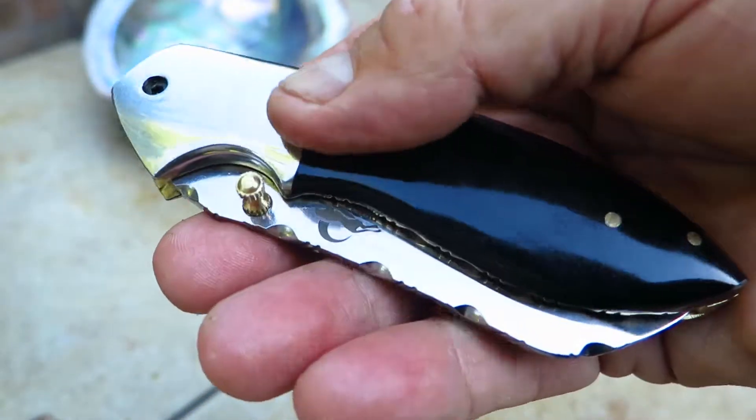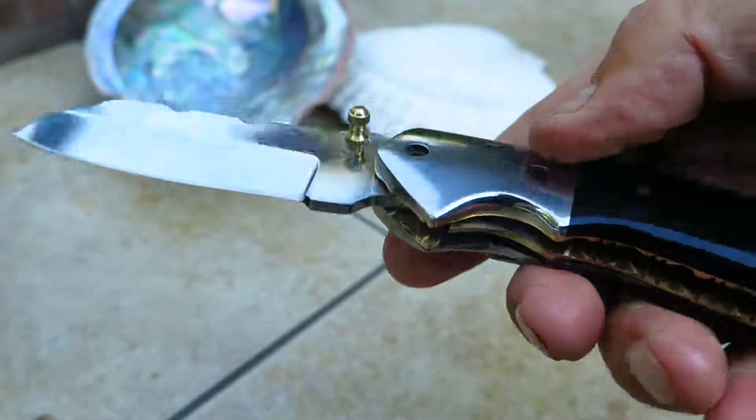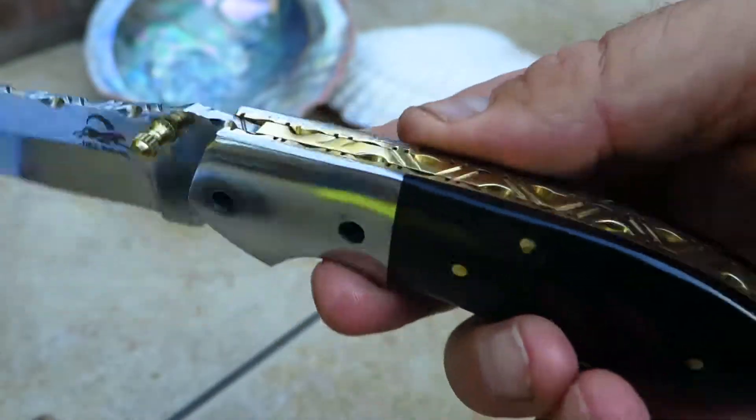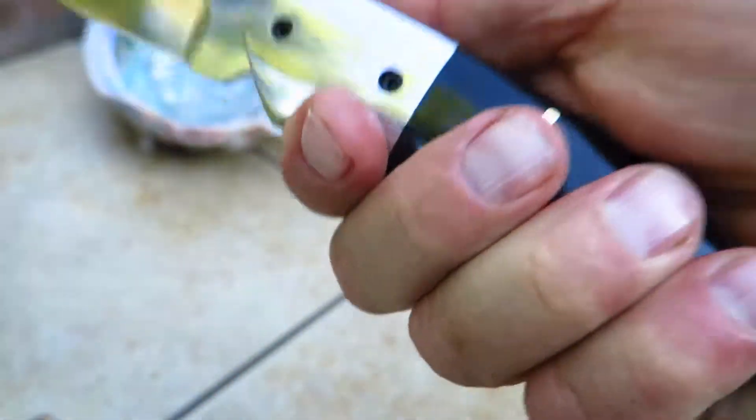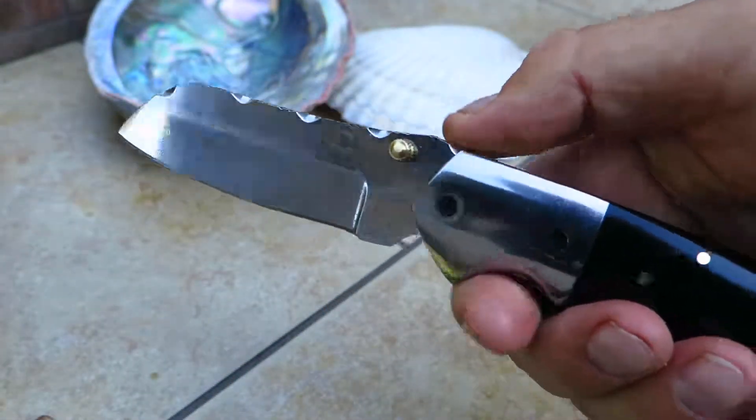440C stainless steel — let's put that on display. You can see the nice brass liner and all the beautiful file work that goes along with it in the back. It's a good heavy piece, probably about 7 inches overall.